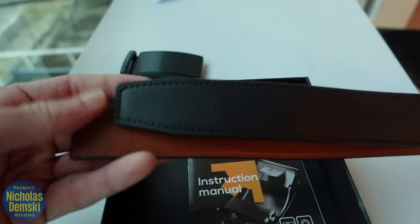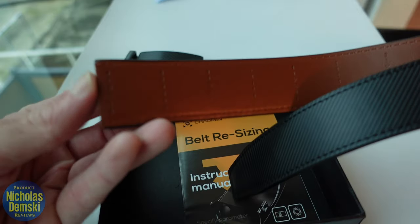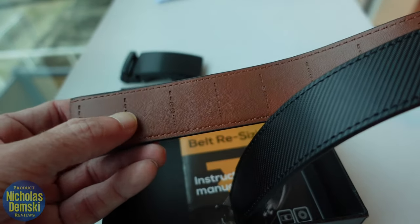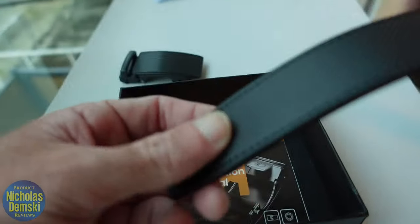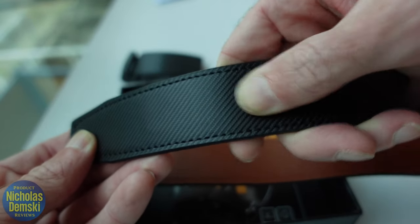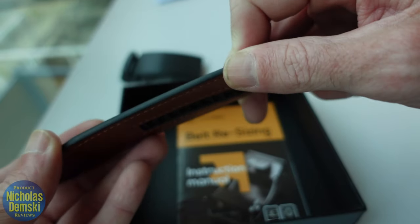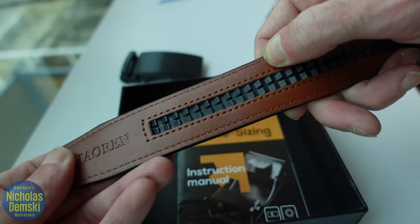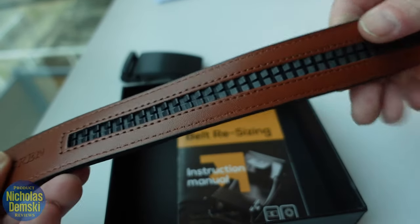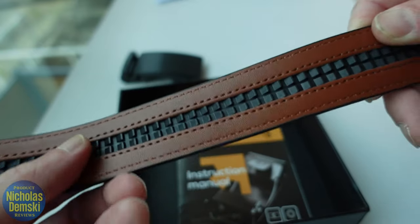Here's the belt too, which comes wrapped up in some plastic. One end is squared off like this, and you have different places where you can cut it to shorten it, while the other end is the one you'll loop through. I really like this black material — it looks really cool, feels really tough, pretty solid and thick. There's a nice brown reverse side as well with some stylish accents.